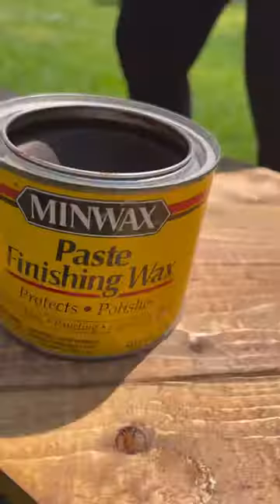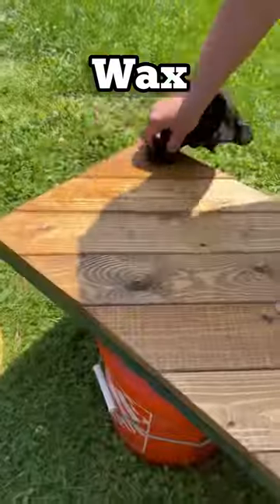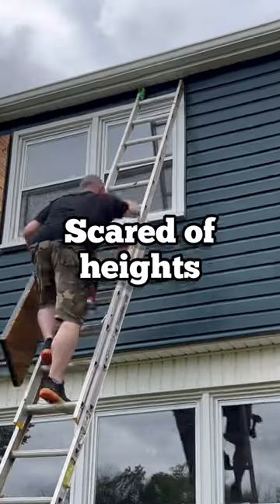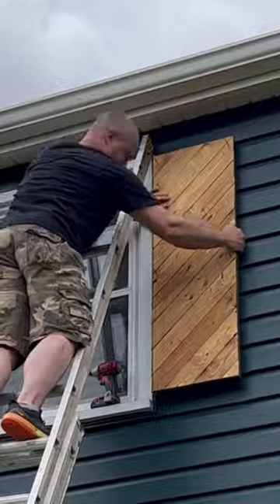We picked a golden oak stain by Minwax. Then we put a coat of finishing wax on for extra protection. Now it was time to brave that ladder again. This would have been so much easier with another set of hands up here to help.